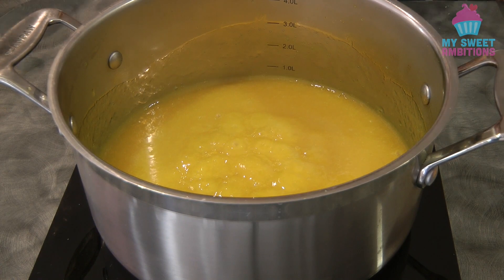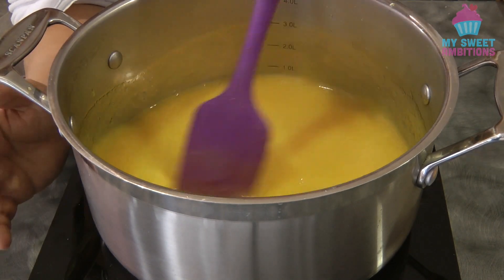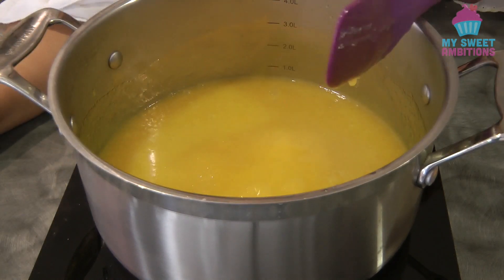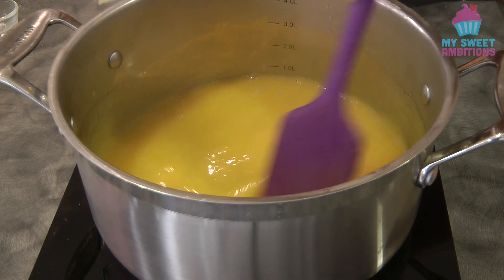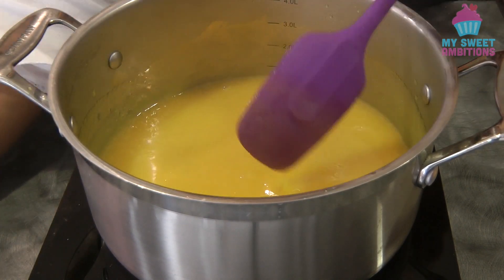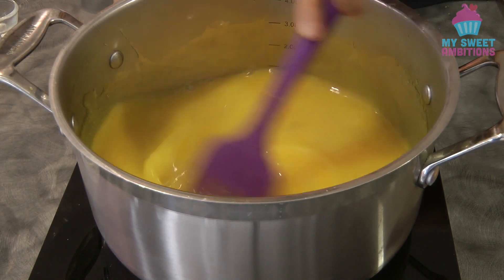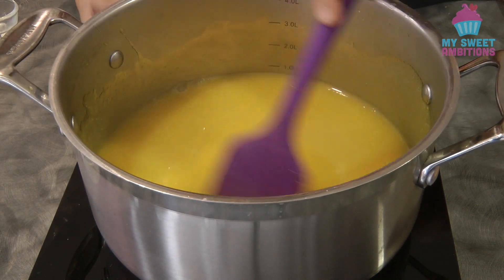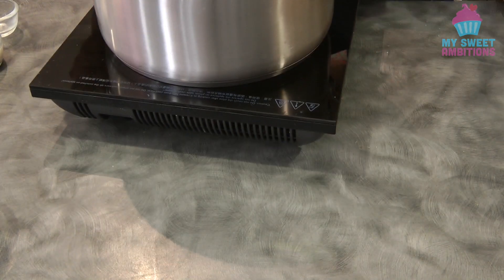Once it starts boiling, we can add the lemon juice, and then the gelatin. Give it a mix, and then once the gelatin is all melted, we can take the mango off the heat.